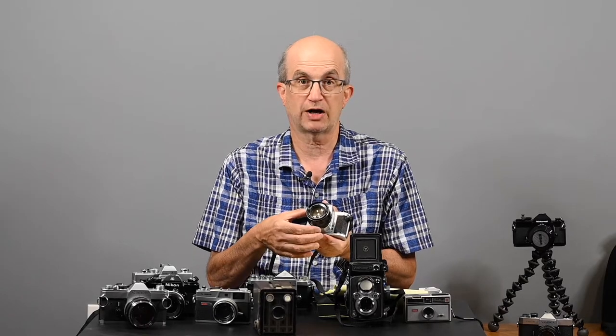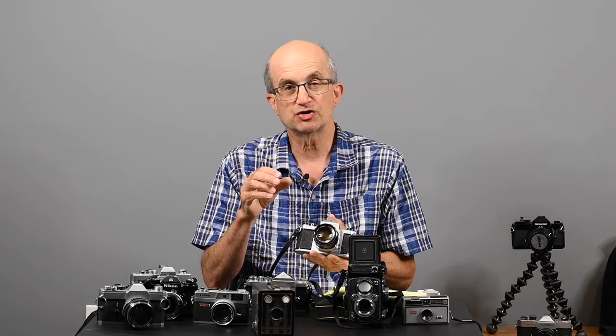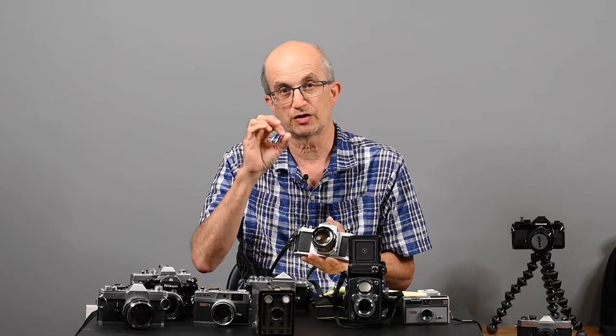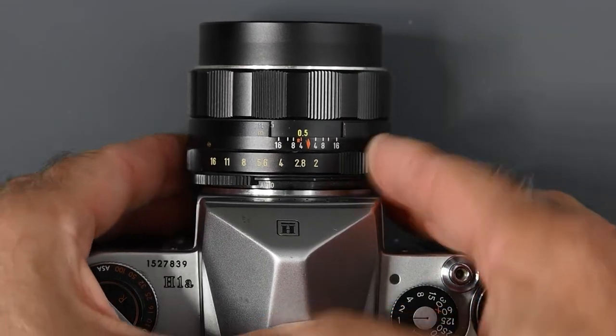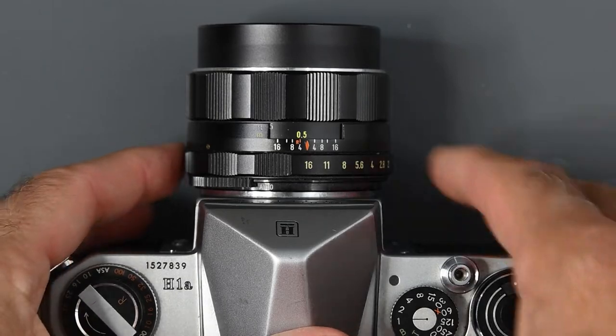The lens has an adjustable opening that kind of works like the iris on your eye — you will have a wide opening for dark situations. If you look at someone's eyes on a bright sunny day, the iris on their eye is very small. In a dark room or nightclub, you will notice the pupil is more dilated — open more, like when you go to the eye doctor and they put drops in. The camera has an adjustable aperture that works similarly. On this lens, f/2 is a wide opening. The smallest opening on this lens is f/16, which you would use at the beach on a sunny day.